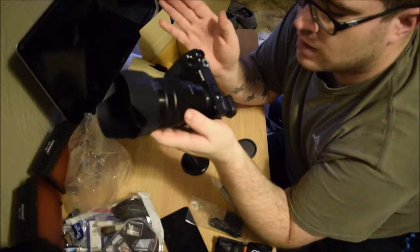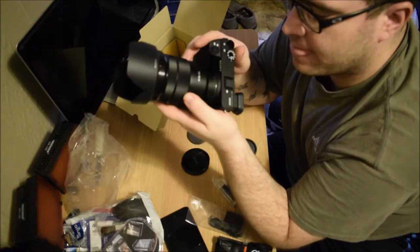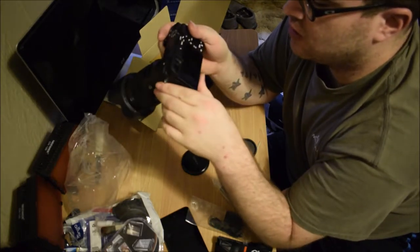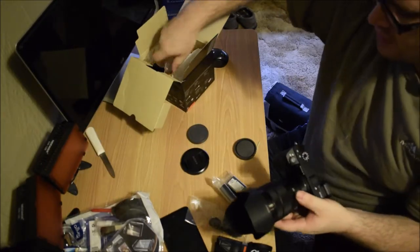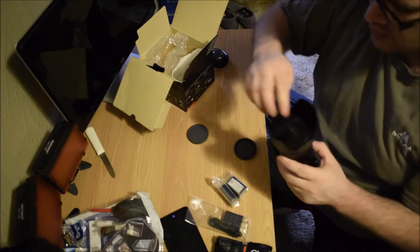This is all for you guys. The money I spend on my equipment, I do it for you so I can make good videos. Now that I have a Sony camera, I can make a lot better content, a lot better and a lot clearer videos.